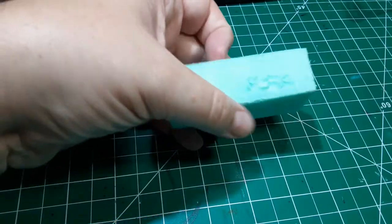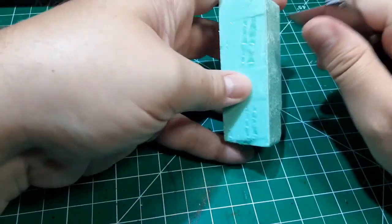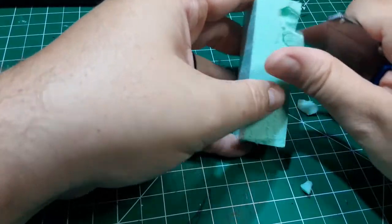Step one is to get yourself a chunk of one inch thick XPS foam. I'm using green foam that I got from Lowe's, but you can get this at any hardware store. Just cut off a chunk — three or four inches should do it.